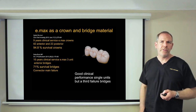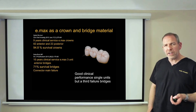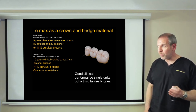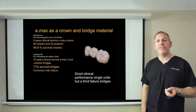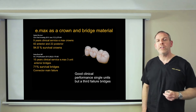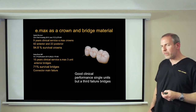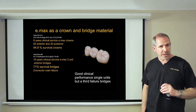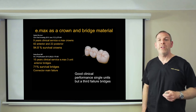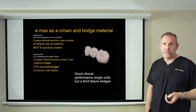Looking at the latest evidence on Emax: one study covering nine years clinical service with 82 anterior and 22 posterior crowns shows nearly 95% survival — a good spread and a good result. Emax is a good material for crowns, usable at the front and back of the mouth. However, a 10-year study of three-unit bridges shows only 71% survival, meaning nearly a third are failing — and they're all failing at the connectors. So what can we take from this?